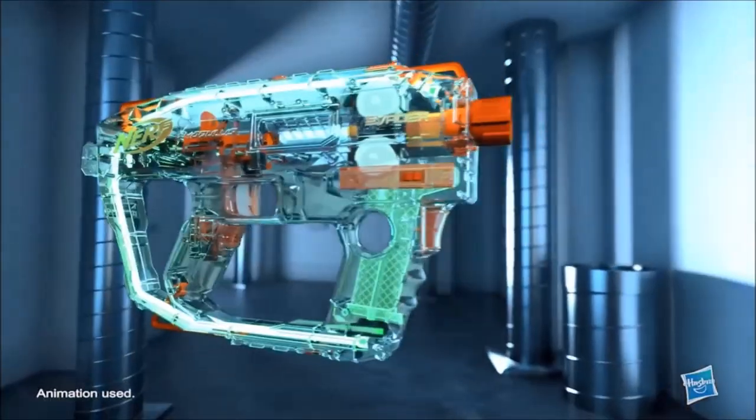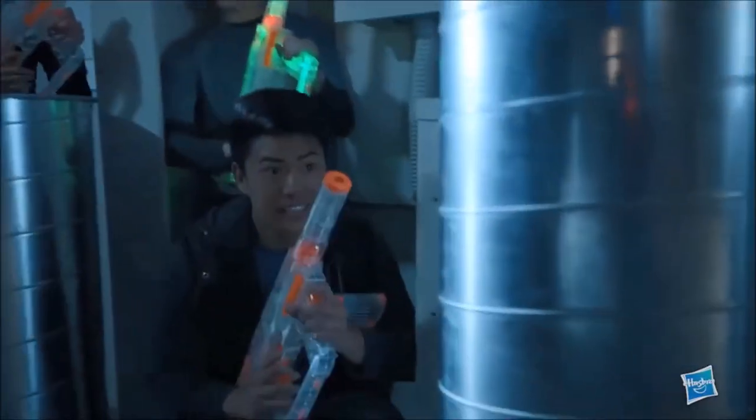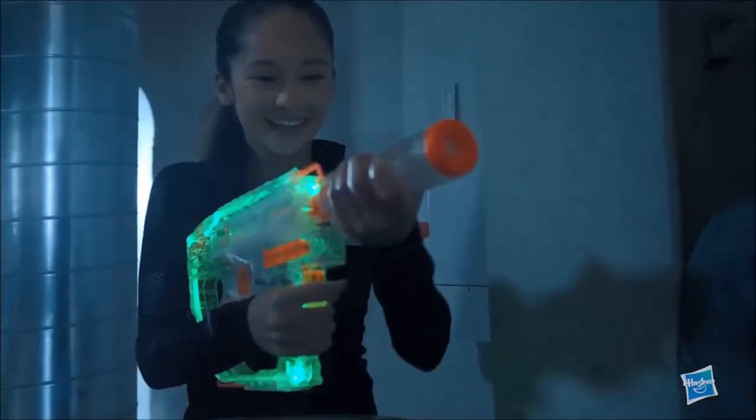Nerf Modulus. The Modulus System, Ghost Observator, gives you the power to go stealth. Or light up and lead your mission.